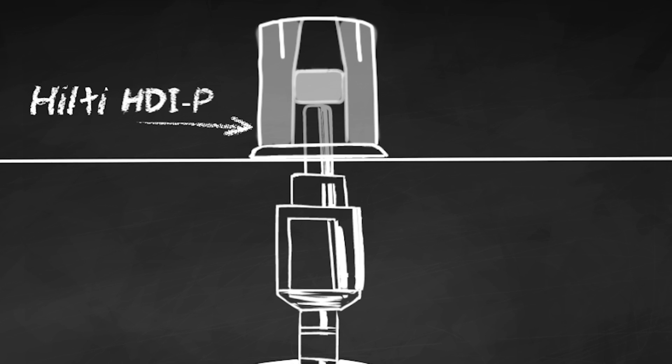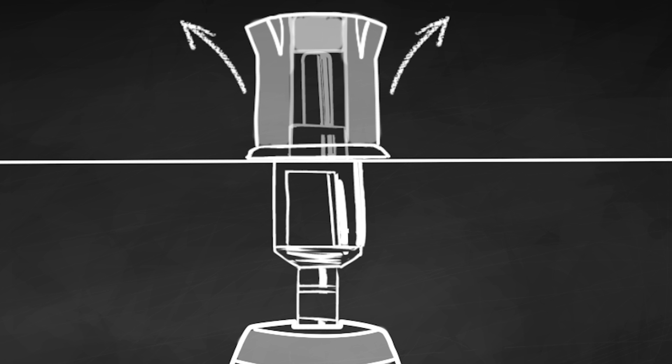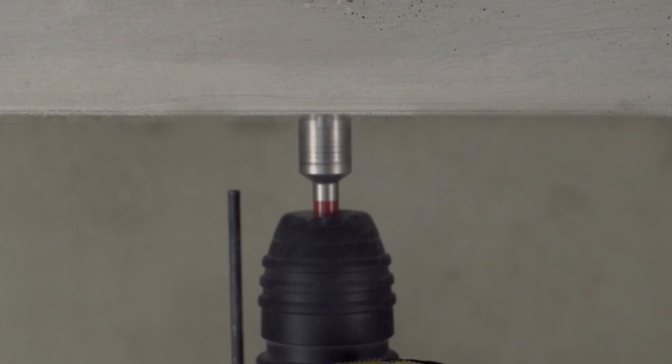Our specially designed HDIP short drop-in anchor is the only anchor on the market precision matched to this setting energy, helping to ensure a proper installation with this new and innovative system.